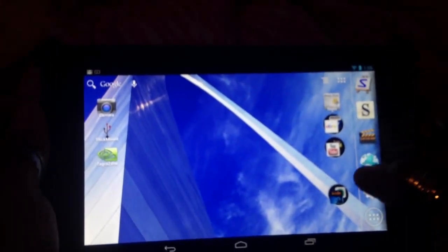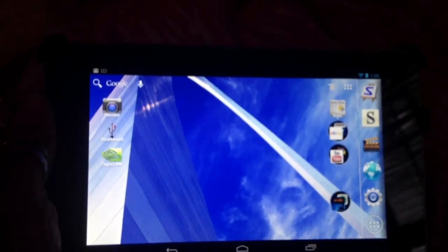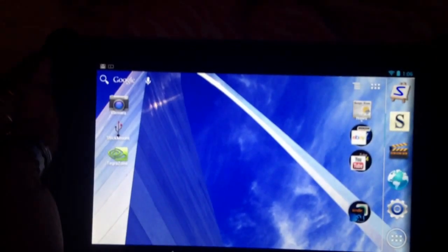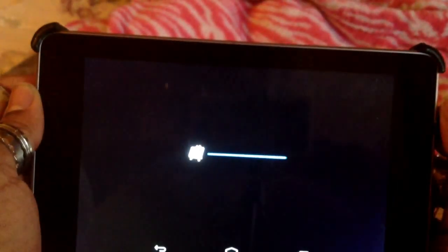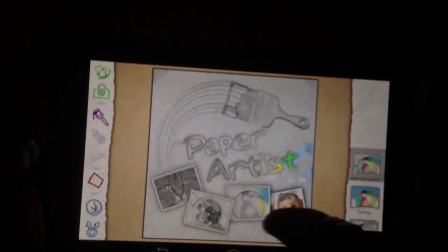What it does is — as you can see up here, there's an app that was introduced with the Galaxy Note tools. It's Paper Artist. It's a great app. It allows you to use any picture or photograph that you've taken and